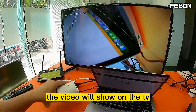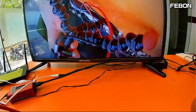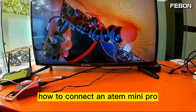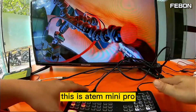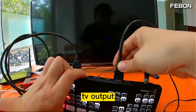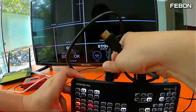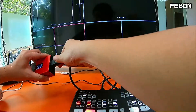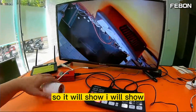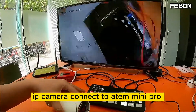The video will now show on the TV. Use the Anton on your PC. I will also show you how to connect the Anton Mini Pro. This is the Anton Mini Pro. I will show the TBR and this is Channel 2. This is a multi-view — I switch to PGM and it will show. The IP camera works with Anton Mini Pro — no problem.